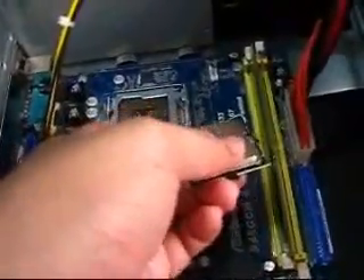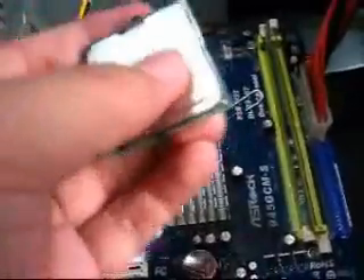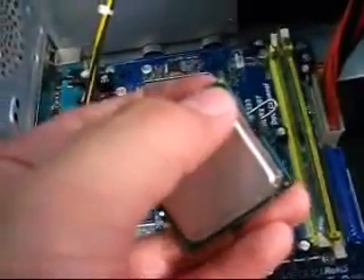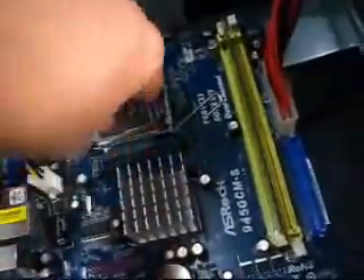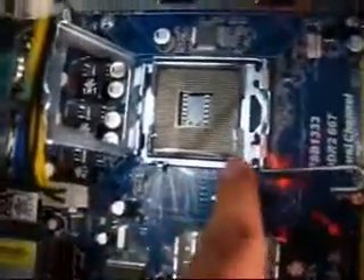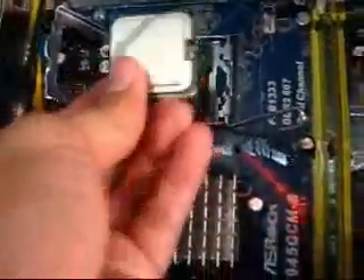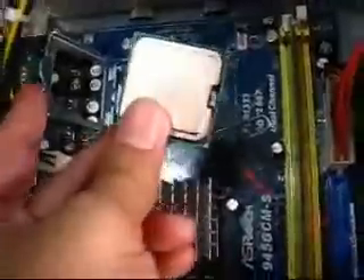Here is your processor. This will go to this slot or socket right here. Be very careful when doing this. There's sort of a guide to tell you what orientation to put the processor in, and there's a groove here as well so that you know where to align it. You align it like that, then you have to close this and lock it in place.